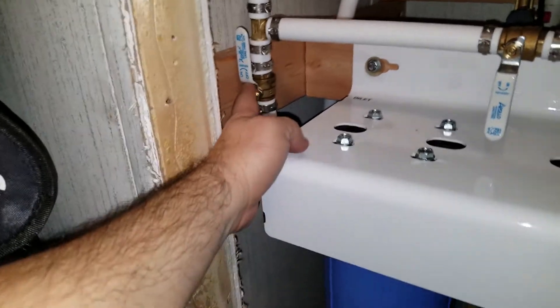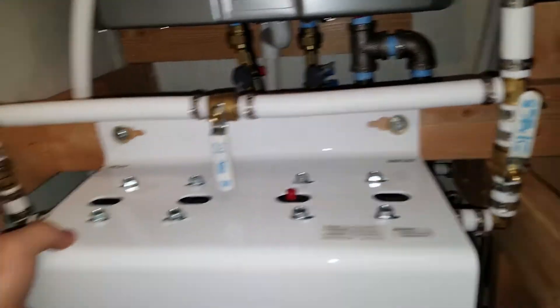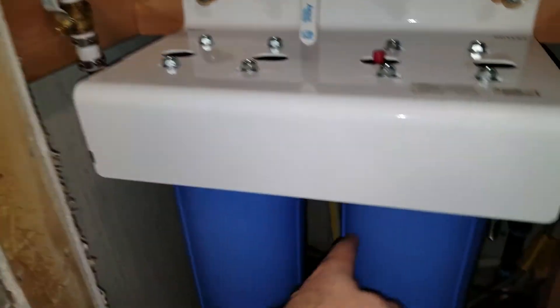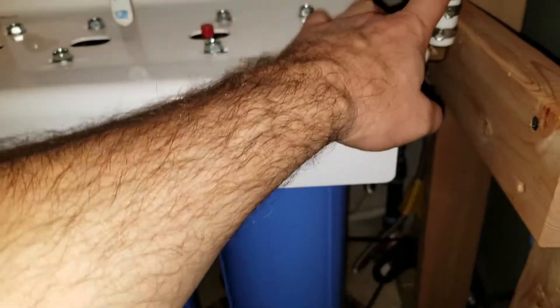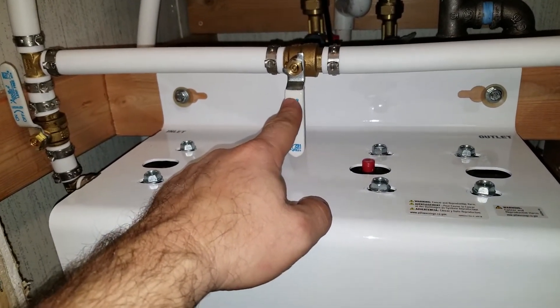It goes down into a bypass valve system, so we have obviously the shut off that stops water from going into the filters so we can change the filter medium. And then we also have an output valve, and this is the bypass valve so we can bypass the system altogether if we need to.